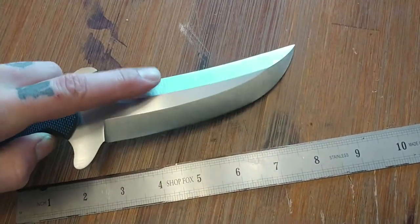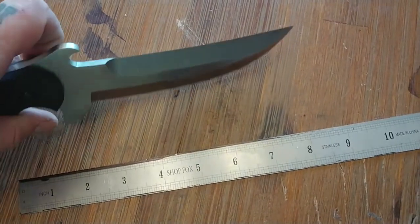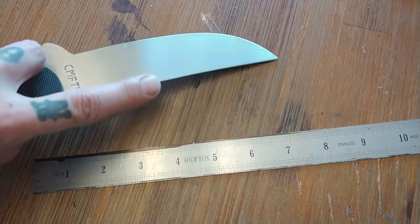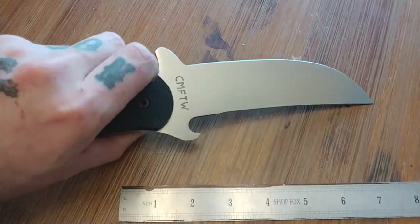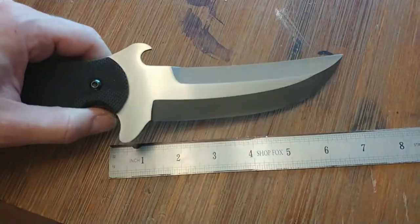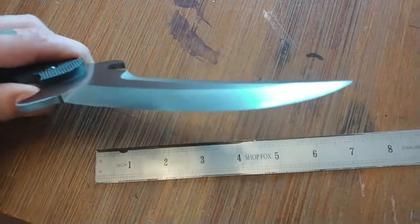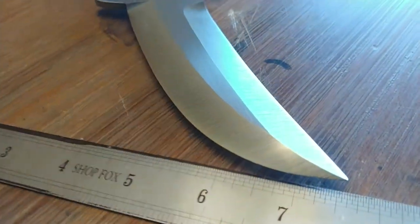I went with 36 grit for the bevels and they are practically a zero bevel grind. The reason they're not quite zero is I added a small micro bevel for sharpening purposes on the flat. This thing is very sinister — it shaves on both sides.